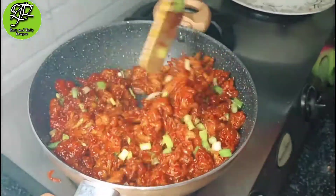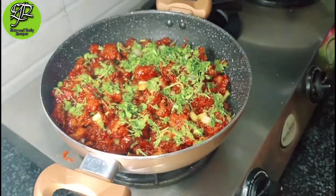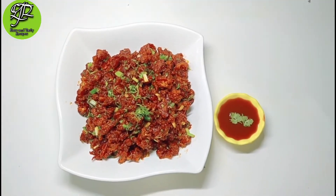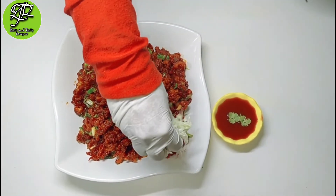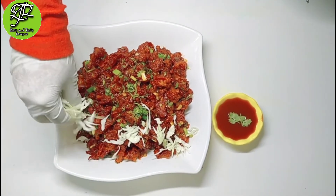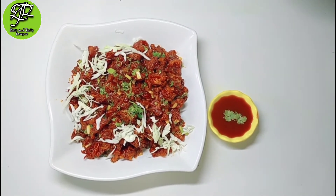Mix it and turn off the flame. The Gobi Manchurian is ready. We have added coriander and chopped cabbage — use them for garnish.